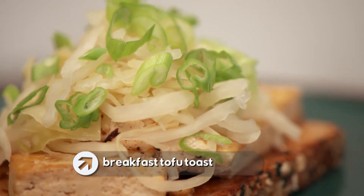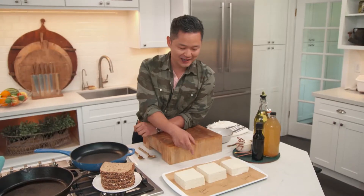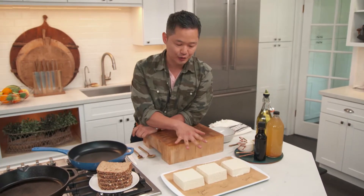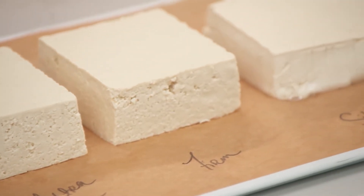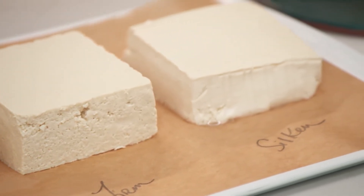This is a quick tofu 101. What I have here on this baking sheet are three different kinds you'll commonly find in the supermarket: extra firm, firm tofu, and silken. So extra firm and firm — what's the difference?